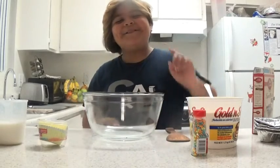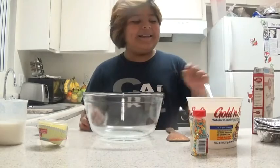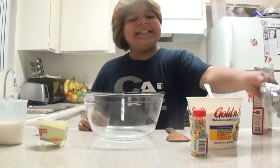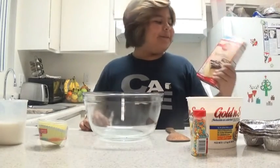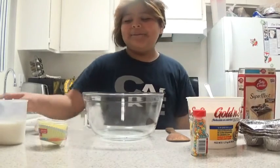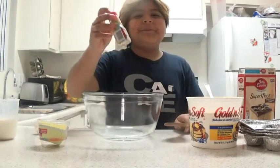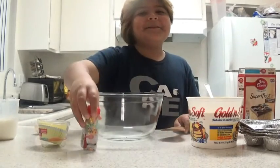Hi, I'm Dodgy101. I'm going to show you how to make some cupcakes. You're going to need some powder, and three eggs, and milk, and a spoon, and if you like toppings, then you can put some toppings.